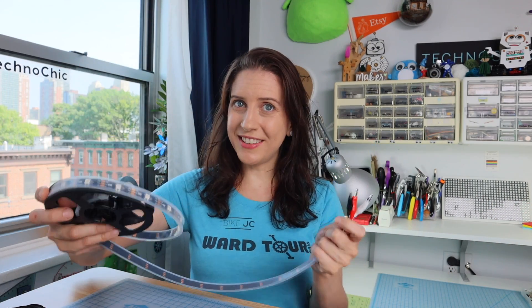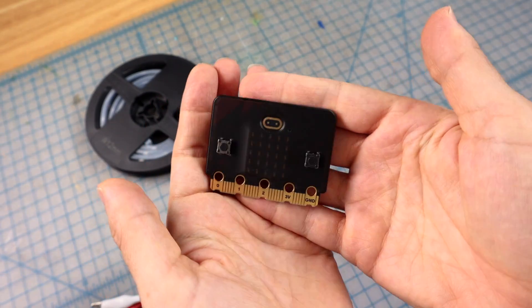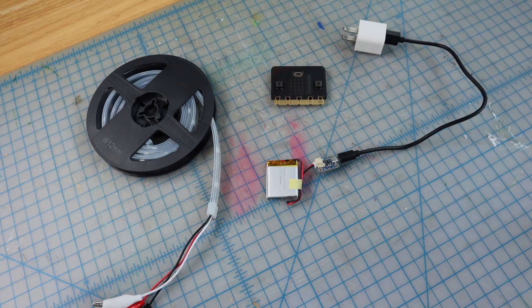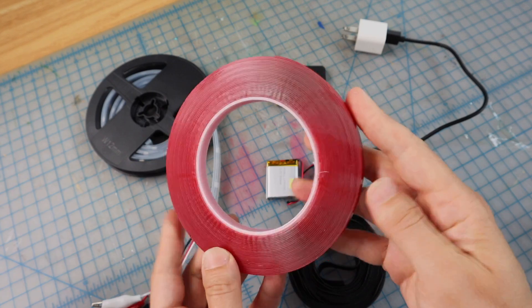And that's it for the components of this project. We have our NeoPixel LEDs with the easy-to-connect alligator clip connector, our micro:bit brain with a case so we can easily connect it to our helmet, our LiPo battery with a charger so we can recharge it, and some way of connecting our components to our helmet — be it Velcro or some other type of mounting tape.